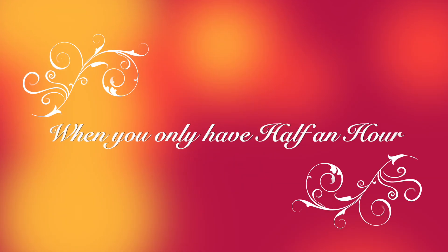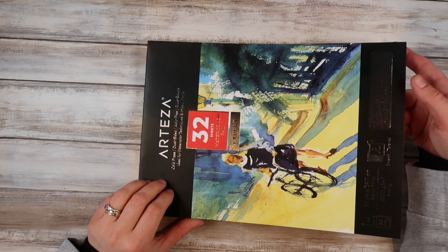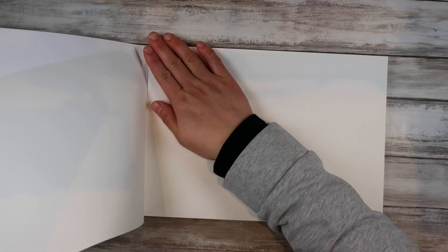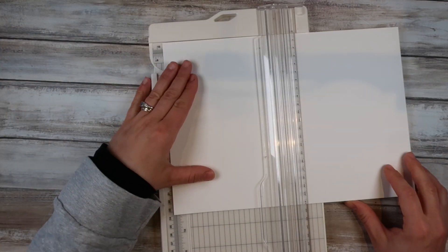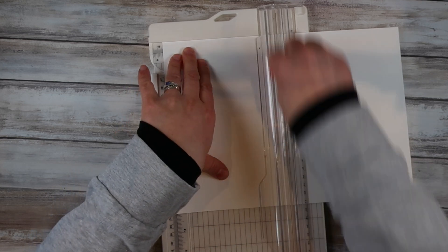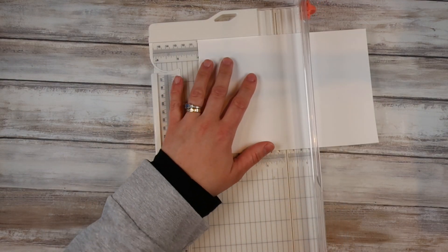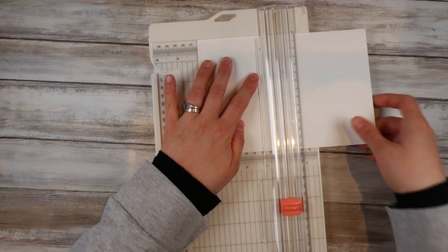Hello and thank you so much for joining me. My name is Sasha Reed. If you've not joined me before, this is a new series I started called When You Only Have Half an Hour. This is the sixth video in this series, so I will link the playlist down below. It's a great way to use up those small bits of time. I had a lot of people saying these are great videos, can we have more? So I'm carrying on with these videos for you.